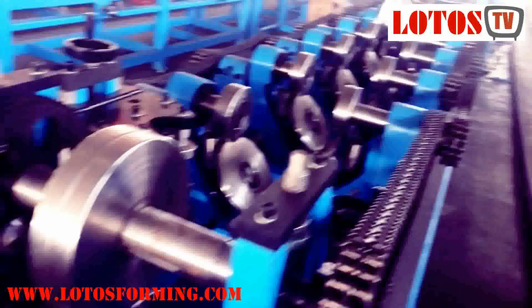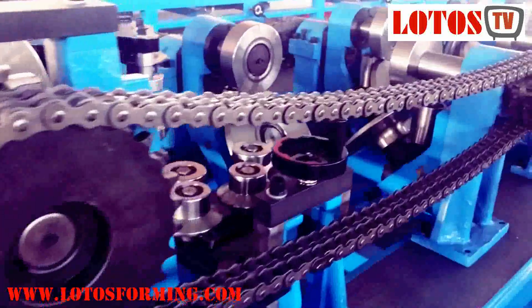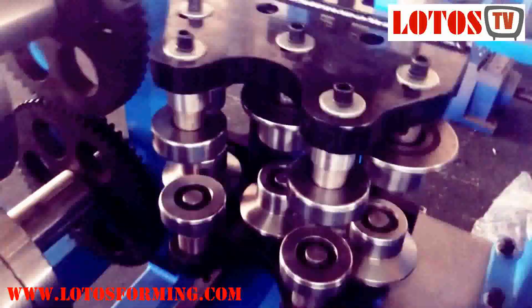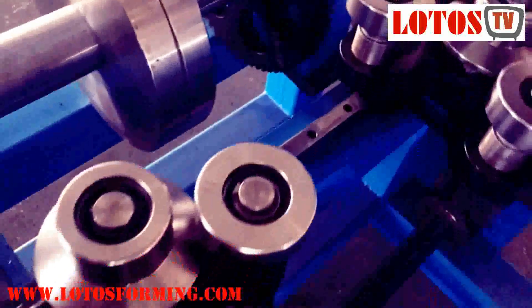In short, C-purlin and Z-purlin are horizontal beams or bars used for structural support in buildings. Waxilodo's Purlin Roll Former can produce different size purlins. The purlin roll forming machine is the roll forming machine used to produce steel Z-purlins, also called an interchangeable Purlin Roll Forming Machine or Z-purlin Making Machine.